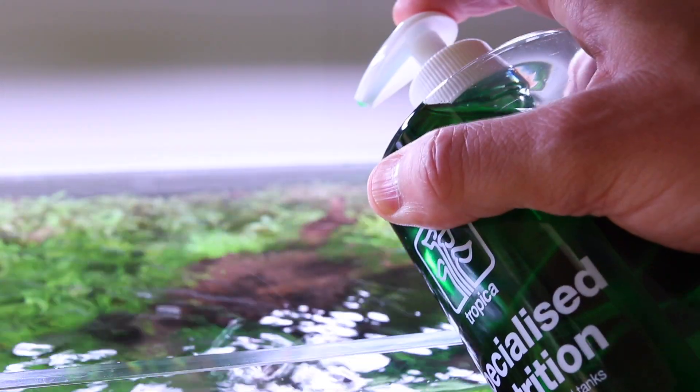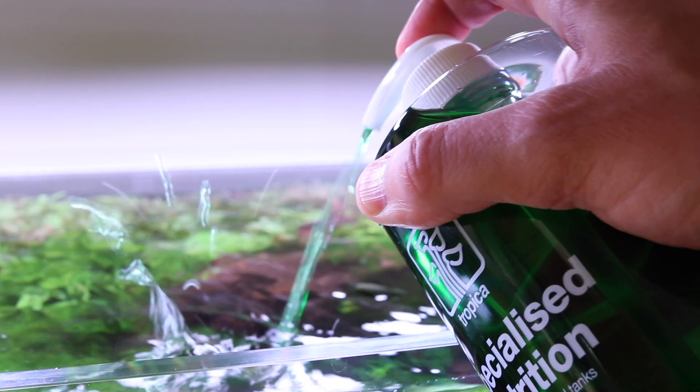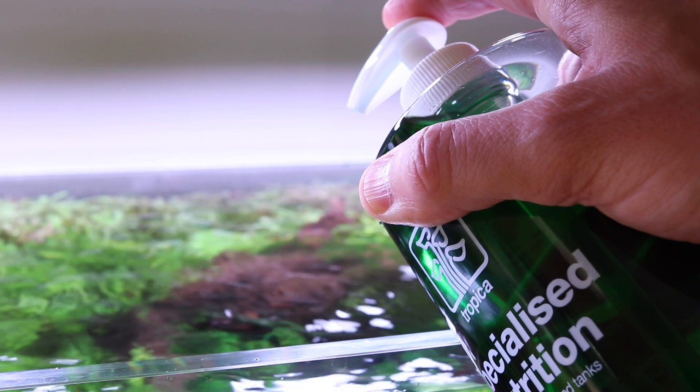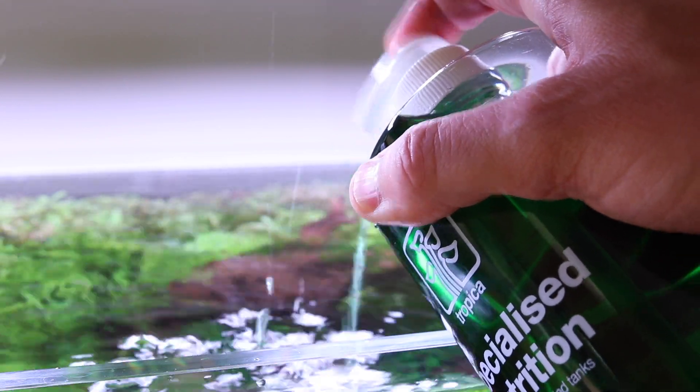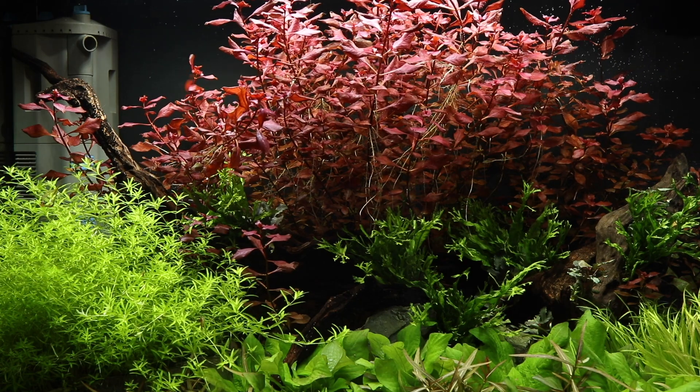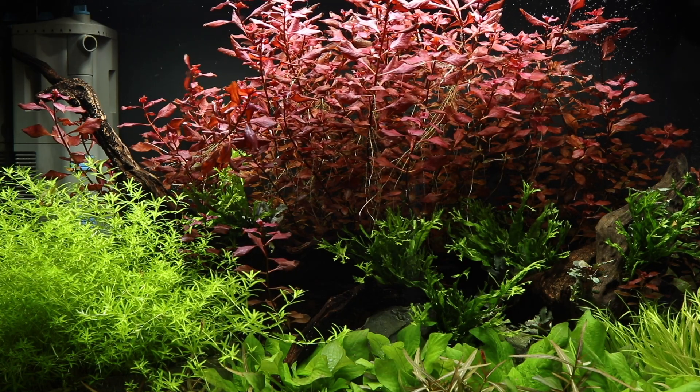It is a nitrogen-hungry plant, so dosing regularly with Tropica Specialised Nutrition will be required in higher energy aquariums with strong lighting and CO2 injection. It also does best in a nutrient-rich substrate such as Tropica Aquarium Soil.